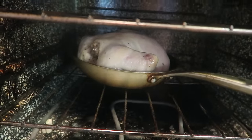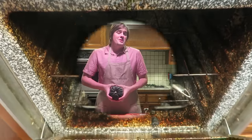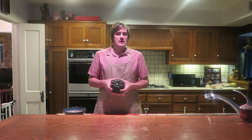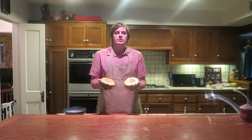The chicken's been in for about an hour — I went ahead and removed the foil and I'll cook the chicken the rest of the way uncovered. The chicken's been in for three hours now and it's looking absolutely delicious. It's time to start cooking the acorn squash. I cut it in half, I'm going to scoop out the middle, and I'm going to put a little bit of butter and a little bit of brown sugar in there. This will cook in the oven for one hour at 400 degrees.